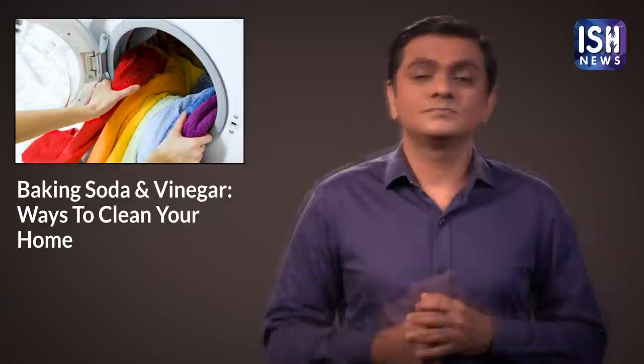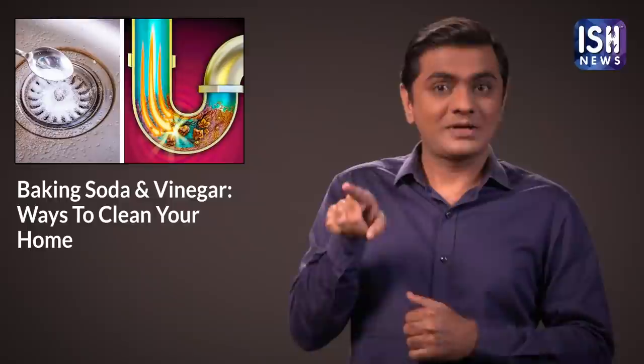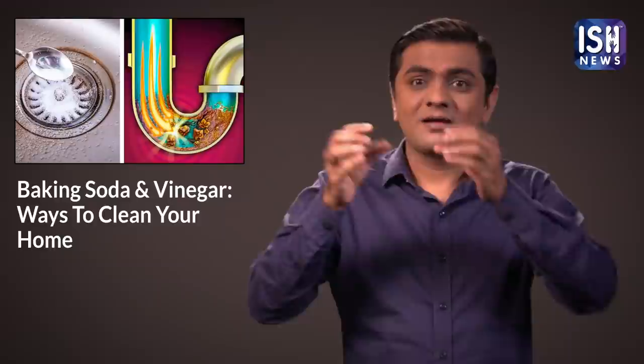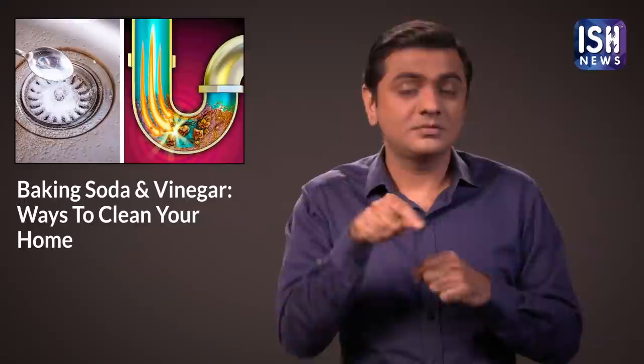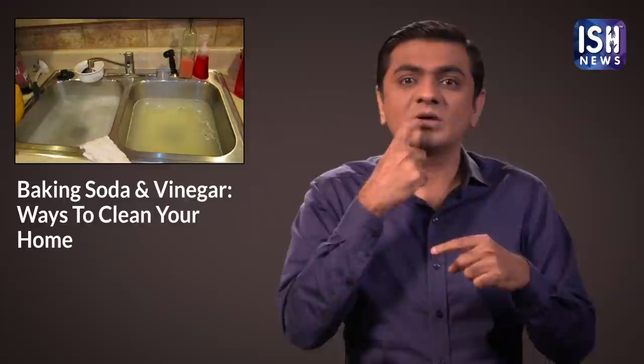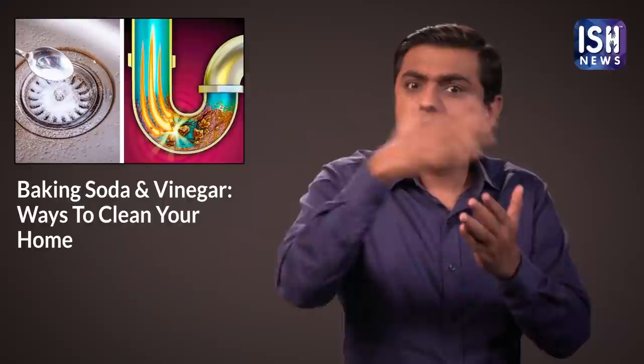Use some white vinegar and baking soda in your plugged drain hole. Many a times the drain holes are clogged due to dirt trapped in the pipes, leading to foul odours. Pour the baking soda in first and then the white vinegar. This will break down the dirt and help with blockages and smells.